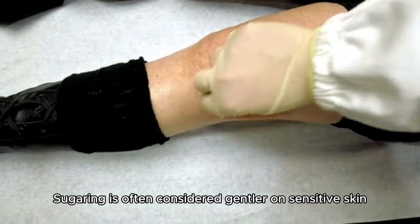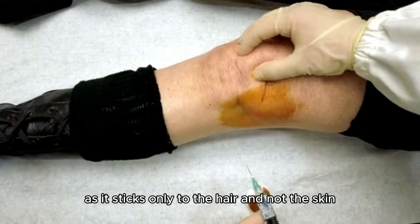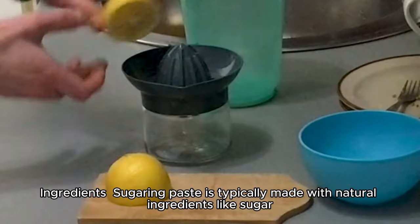Sugaring is often considered gentler on sensitive skin, as it sticks only to the hair and not the skin, unlike wax.